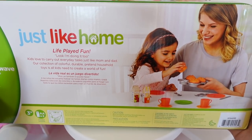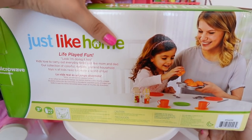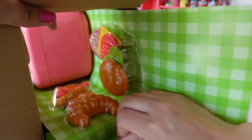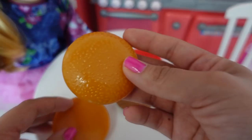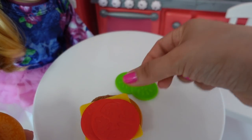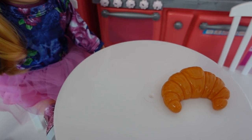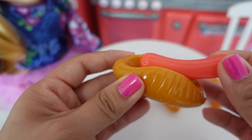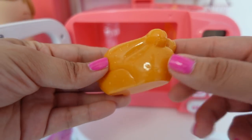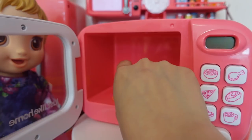They have other cute little pieces that I may purchase later on. Let's get this microwave out and make some lunch for Skylar. We have hamburger buns, a hamburger patty, cheese, tomato, and pickles. We have a crescent roll — that will be good for breakfast — and we have a hot dog. Here is our pretend chicken, and this is just a microwave plate.